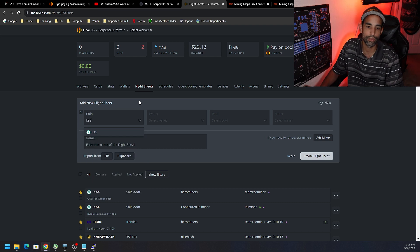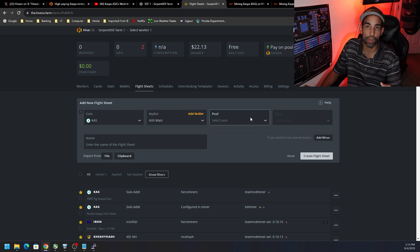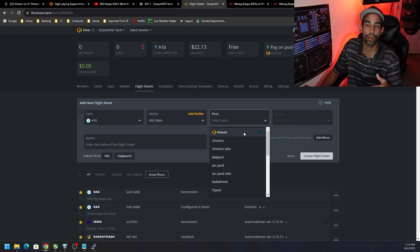As far as the flight sheet goes: in the coin dropdown, if you don't see it right away, just type 'kas' and you'll see Kaspa appear. For wallet, I don't recommend mining to an exchange wallet — but you can see there's one in here for me from the early days when I was spec mining Kaspa and converting it to Bitcoin. In this case I'm going to go to my Kaspa main wallet, which is in my KDX.